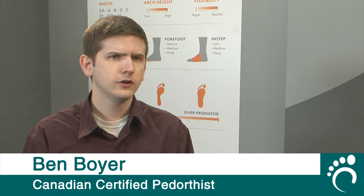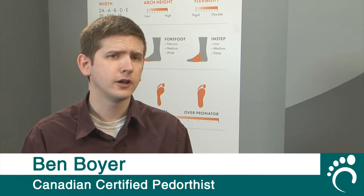If you are experiencing foot or lower limb pain, your doctor may refer you to a Canadian certified pedorthist for custom orthotics to help support and align your feet.